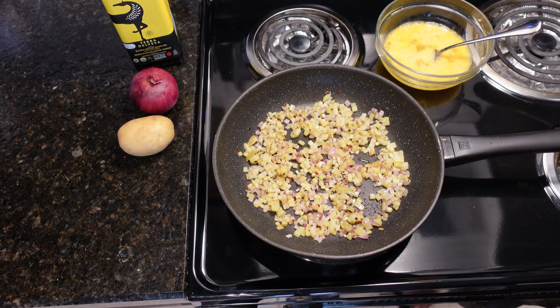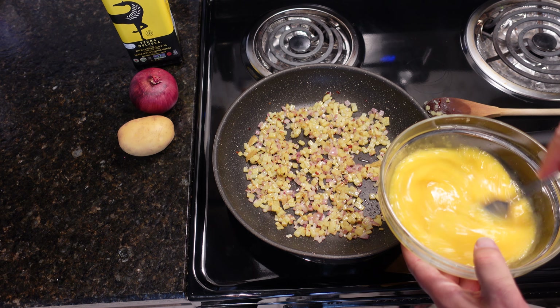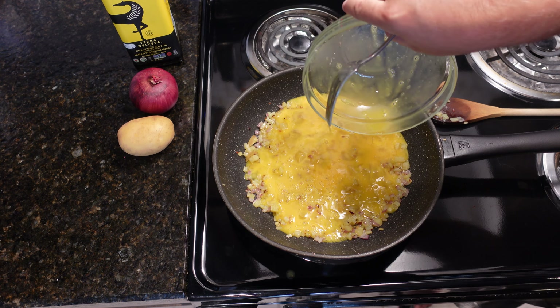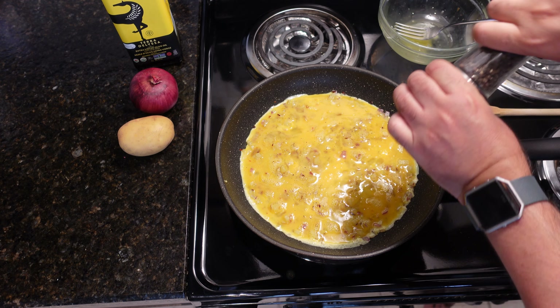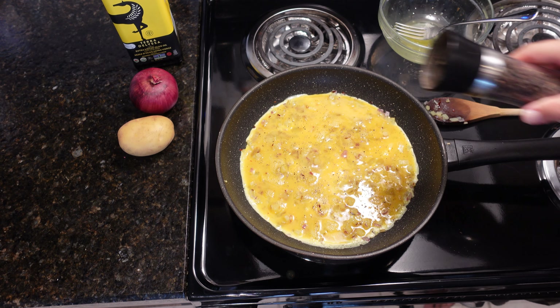I'll put this right here — there goes my stove, I have to clean it afterwards. Then add the egg — it doesn't matter how you pour it, because we're going to move the egg around. It looks pretty cool already. This is very optional: black pepper. It just gives that extra bite. We already have the salt in it.